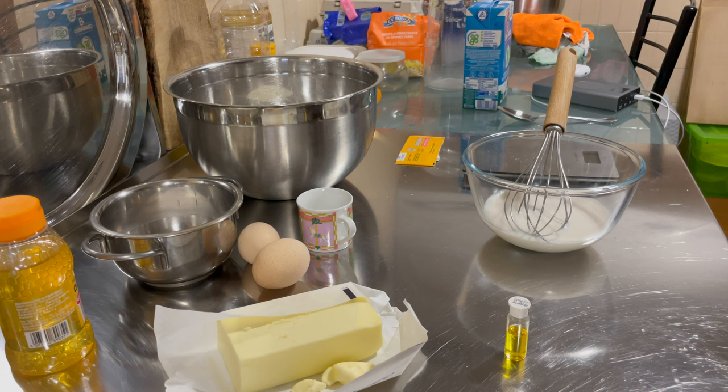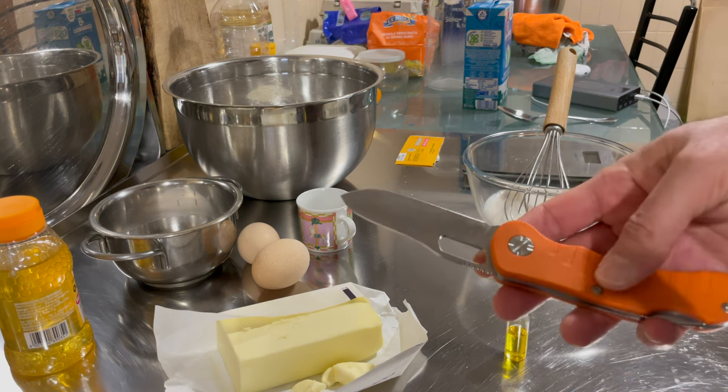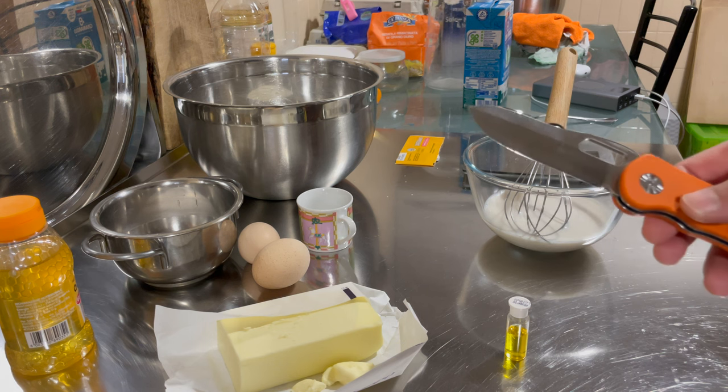To extract the seeds from the pod, I first put it in a bain-marie, a little bit in the water to soften it, and then with this very sharp trekking knife, I will slice it open and extract the seeds by scraping the inside. Great, let's move on to assembling the next steps.